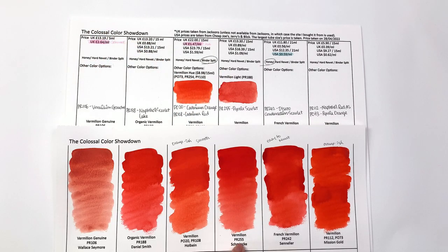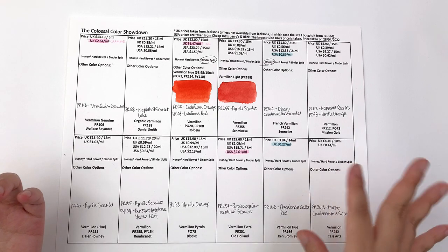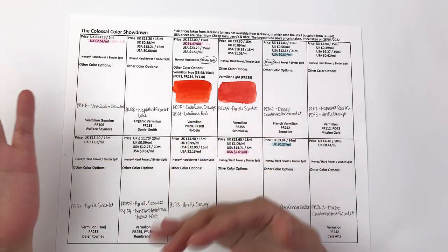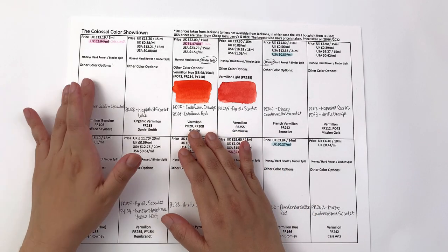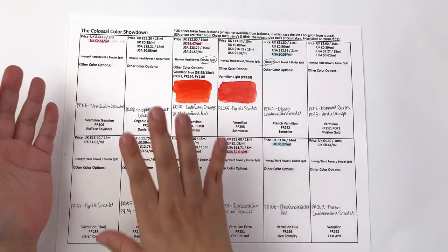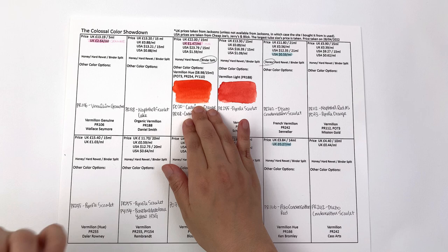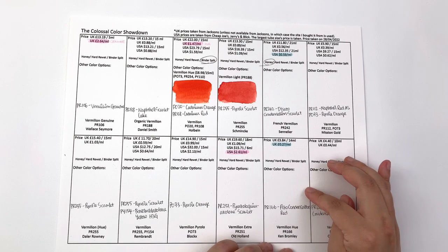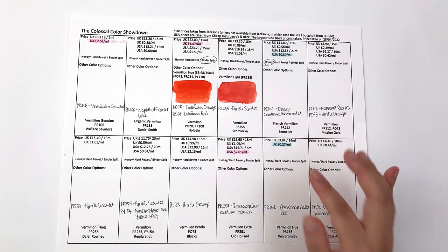Schmincke also has a vermilion light made with PR188, whereas their regular vermilion is made with PR255, which is pyrrole scarlet. Looking at prices in the UK: the most expensive is the vermilion genuine by Wallace & Seymour — expected, as it's genuine and dangerous to work with — at £2.64 per milliliter or £13.94 for a 5ml tube. Excluding that, the most expensive is Holbein at £22 per 15ml. The cheapest is Ken Bromley at £3.84 for 40ml, or 27p per milliliter — very affordable.